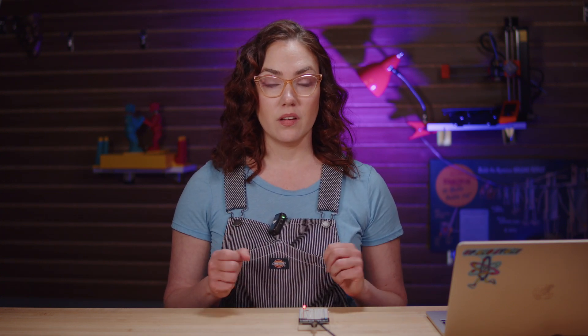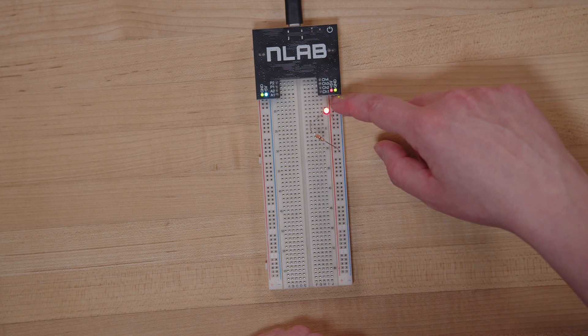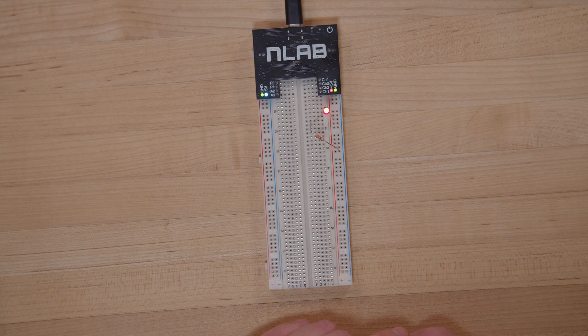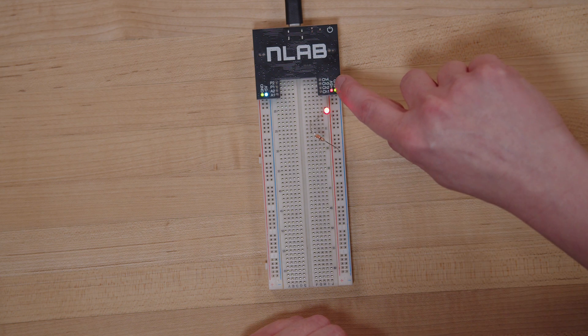Now if your light didn't turn on, don't worry about it — it's usually a simple error. A few troubleshooting tips: make sure your LED is facing the right way, so the long leg of the LED is in the 5V column and the short leg is somewhere over here. Make sure that short leg is sharing the same row as this leg of the resistor. And make sure that this leg of the resistor is connected to the GND, or ground, column. Don't worry if you didn't get this right the first time — we're going to mess up a lot on this thing, myself included. That's kind of the whole point of NLAB: to make a few things, break a few things, learn why, and have fun doing it.